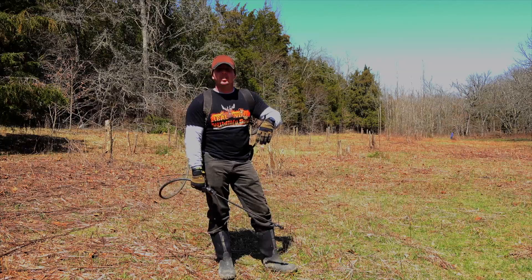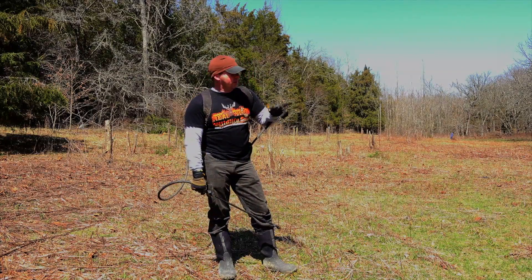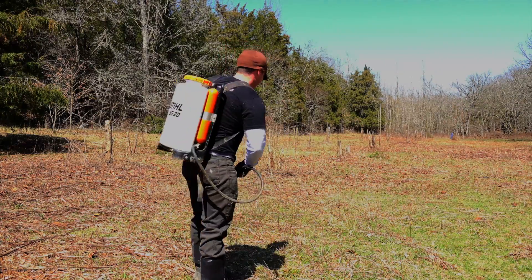Well, now it's Roundup time. We got all the trees cut down that we wanted to cut. So now we're going to go ahead and start putting our Roundup down before we disc it. It's going to take a while. And go.